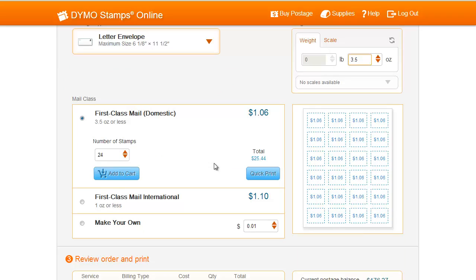Select your mail class, and then select the number of stamps you'd like to print. For this example, I'll use Domestic First Class, and I'll print three stamps.